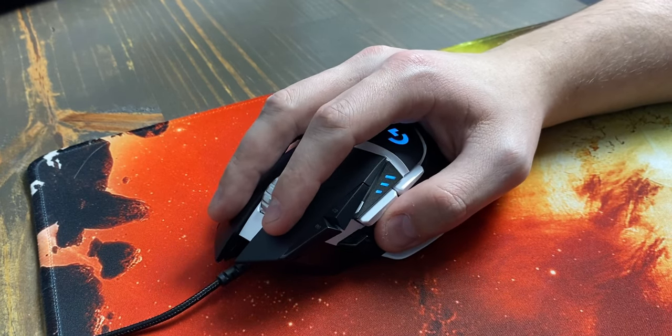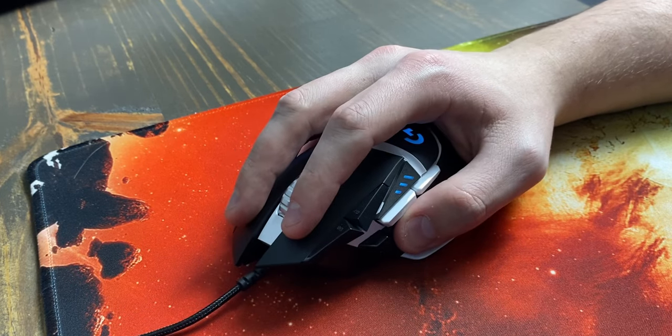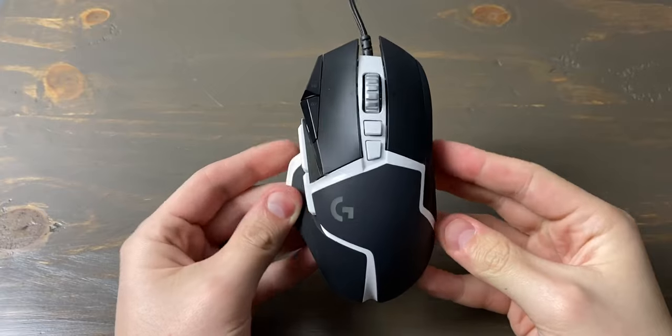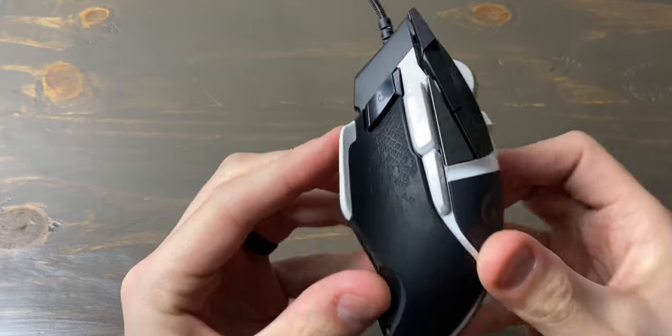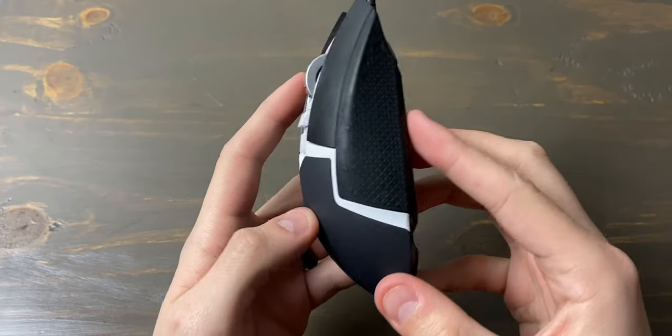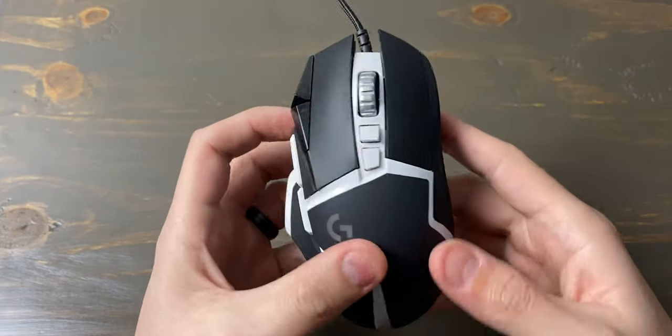This mouse is also intended for right-hand users only — sorry, lefties. You could probably use it, but it would be super uncomfortable and you'd be misclicking the extra buttons the entire time. The majority of the mouse is made of high-quality plastics that are super nice and comfortable. I typically use my computer for four-plus hours a day and did not notice a single comfort issue throughout all of my testing.